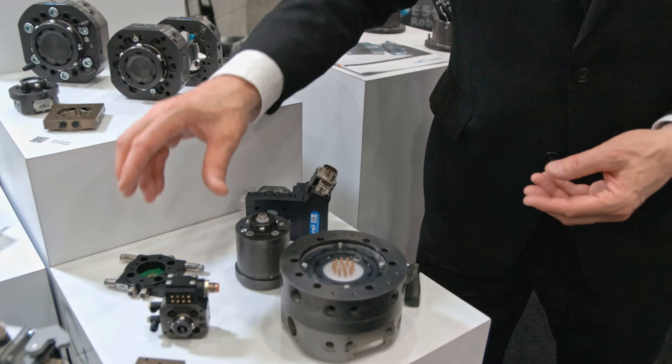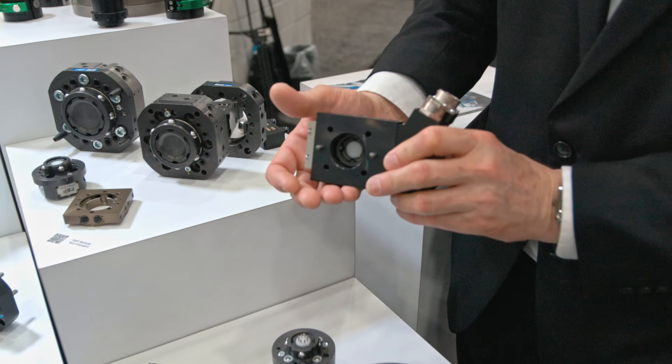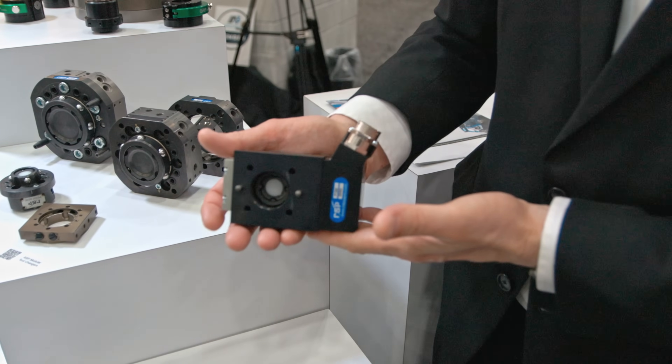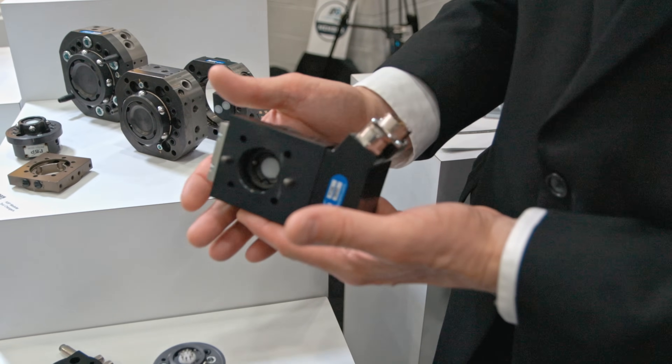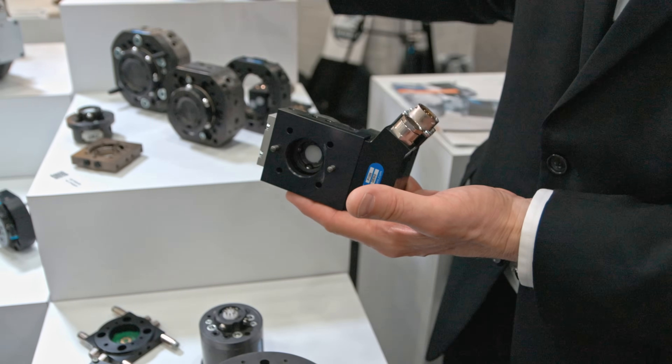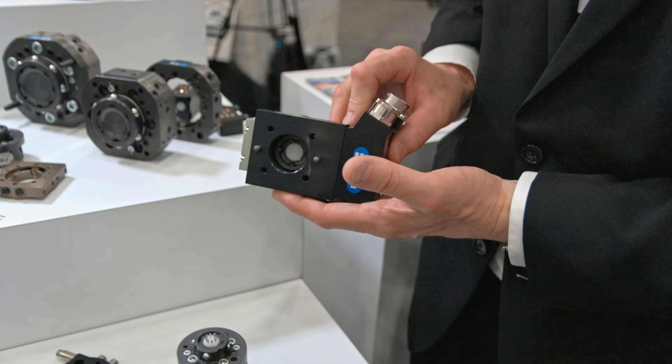As we continue to move on, this is our TC20. This one is shown off with our electrical modules and adaption configurations that we use for our modular series — again, to that 60, 120, and 180, now adapted to our 20 kilogram tool changers.